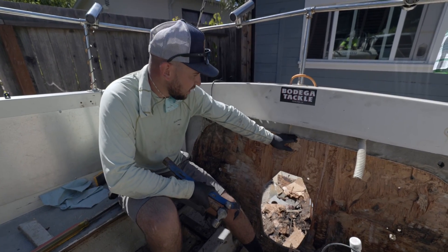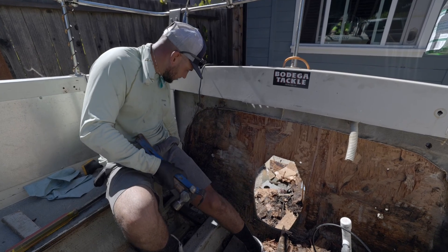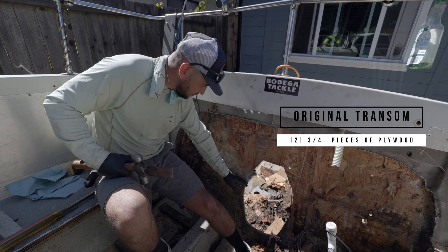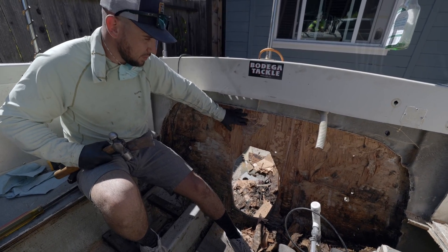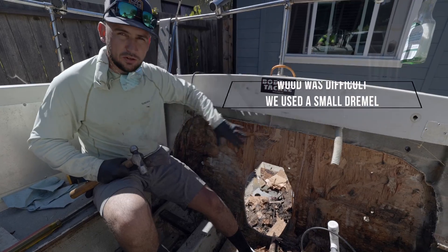We used a cutoff wheel to cut the fiberglass out. This is where the original transom was. The transom was really rotted from the lower half down — you can see how the upper portion was pretty stuck and actually in decent shape. We're going to keep gutting this thing out, get it all sanded down smooth, and then build our transom pieces.